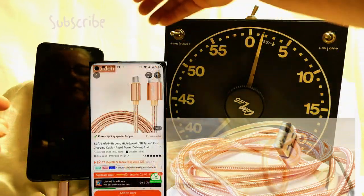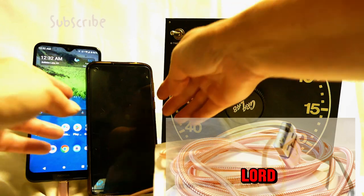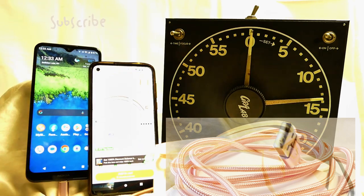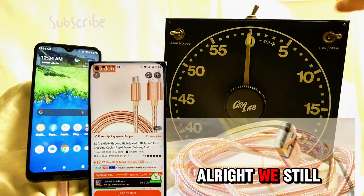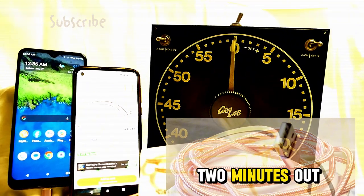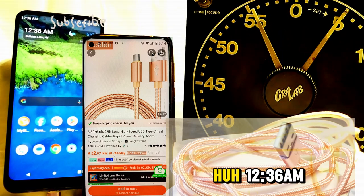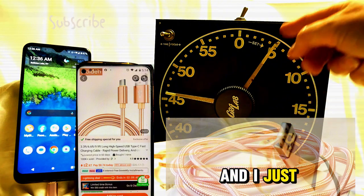We're getting close — 12:32. 96 percent. Oh my dear lord. And my filming phone is at 85 percent — unbelievable. 97 percent — we still have three percent left to go. I'm going to take a couple of pictures here. Okay, I'm putting this back on five minutes — we're at 97 percent. It's 12:36 a.m., two hours and 30 minutes in, and I just put it on for another five.